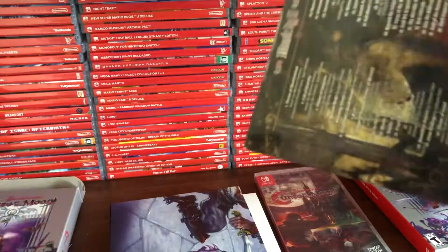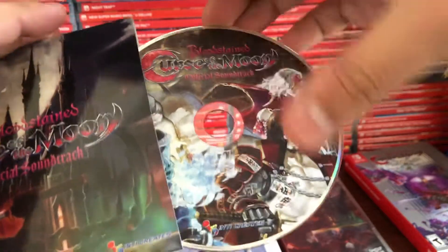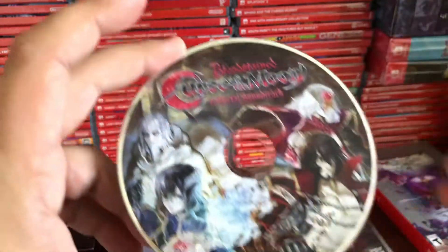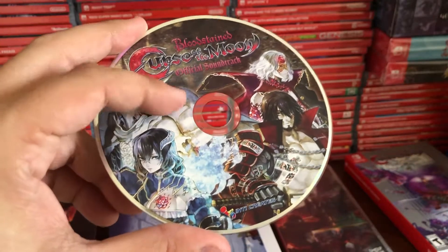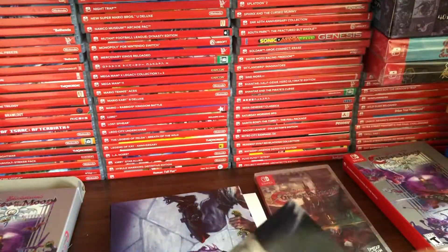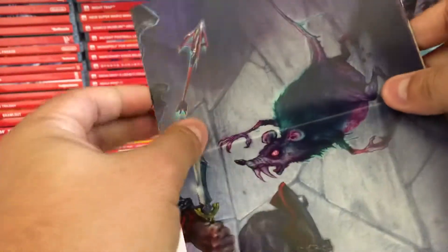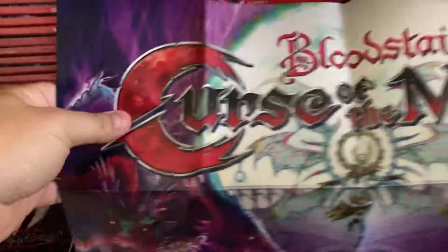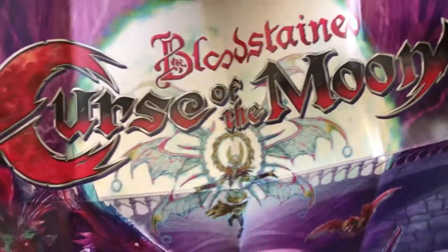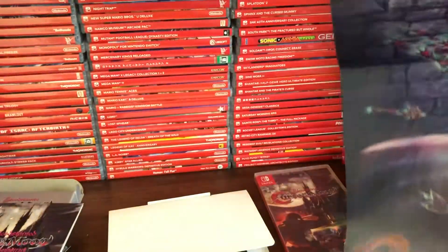Let's open the CD and see what the disc art looks like. Very cool, looks really nice. Over here we have a poster — it's probably not going to fit on screen. It's a poster of the actual cover art that Tom Dubois did.